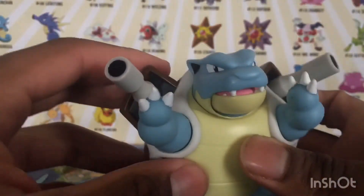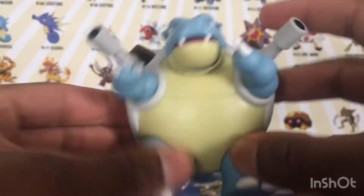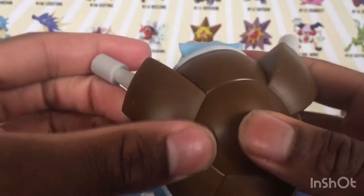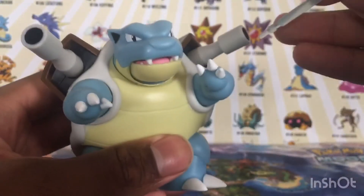The head doesn't move but it tilts to the side. You can see the arms and everything - legs and arms move, very cool. Big figure. Look at the shell right here - the blast effects go inside the little port openings.